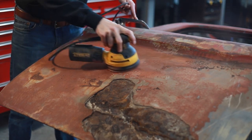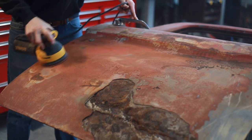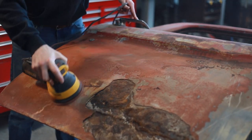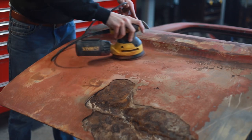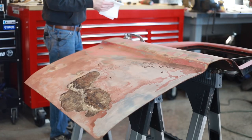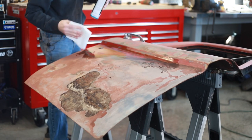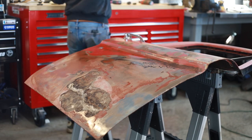To go through and prep the panel, I used 220 grit sandpaper and an orbital sander, then went back with a red Scotch-Brite pad just to add a little bit of bite to the panel, knock down the high spots, and get everything smoothed out. I followed that up by blowing off all the dust with compressed air and then wiping the panel down with wax and grease remover before I applied the stencil.